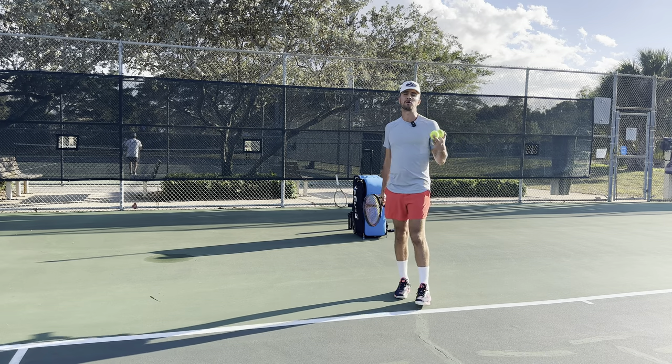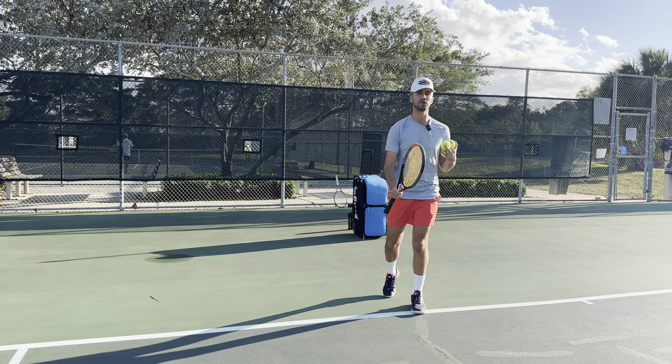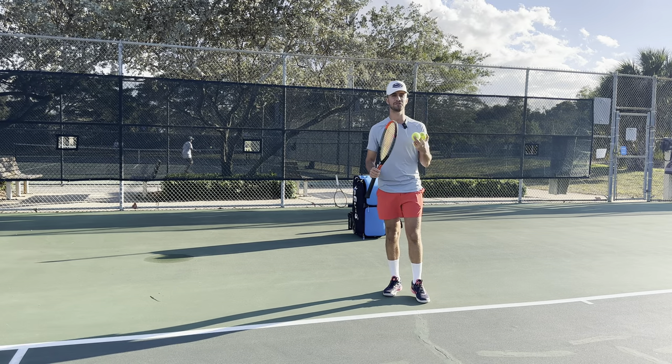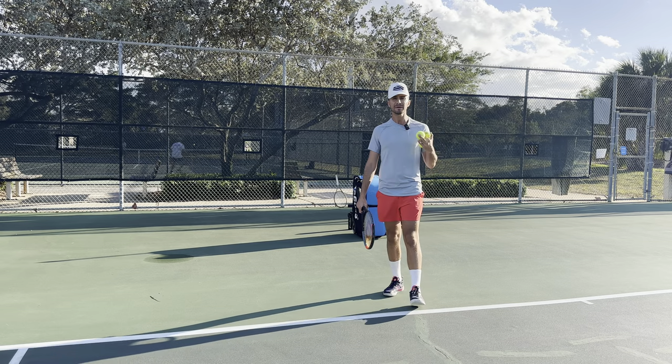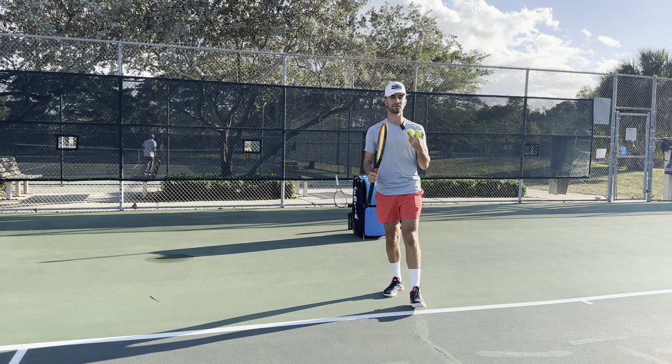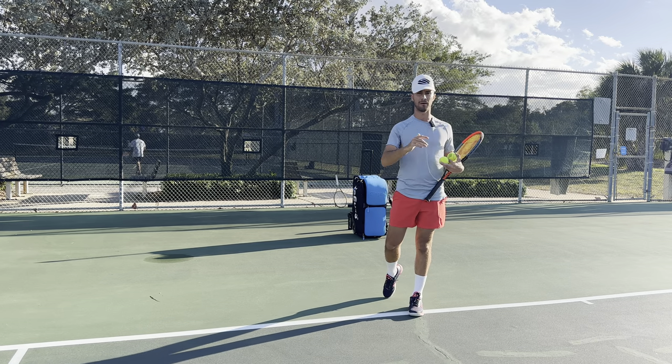Is your forehand not improving? No matter how many YouTube videos you watch, no matter how many lessons you take, you still can't get the forehand to where you want to be. Hey guys, it's Tyler Stroik of Tennis with Tyler, and today we're going to be going over reasons why players can't improve their forehands — why they plateau and they can't keep going on an upward trend.